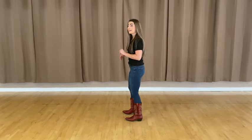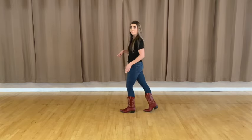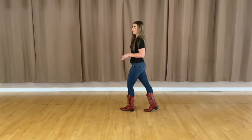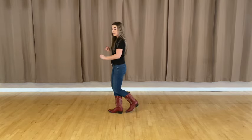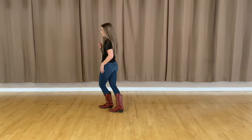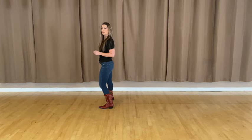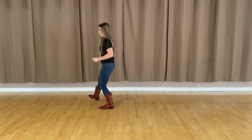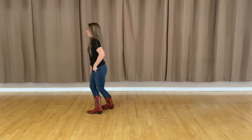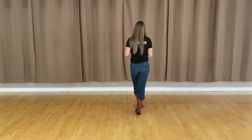All right, third set of counts. We just shuffled to our nine o'clock wall, so our left foot is forward. Now we're going to do a cross step tap: take that right foot and cross it in front of that left, tap that toe out with the left, then cross the left over the right, and tap out with that right toe. From here, we're going to do a jazz box back to our twelve o'clock wall — cross over, take that left foot back, angle that right foot forward, and cross the left foot in front.